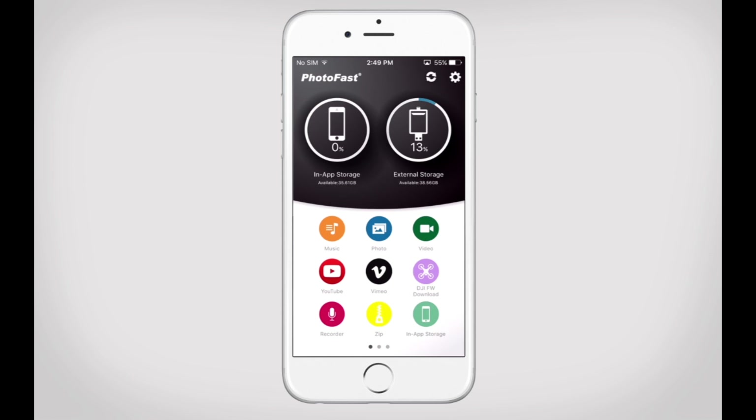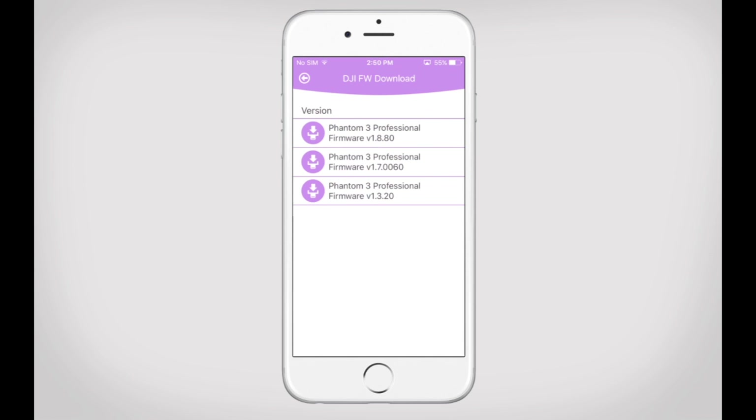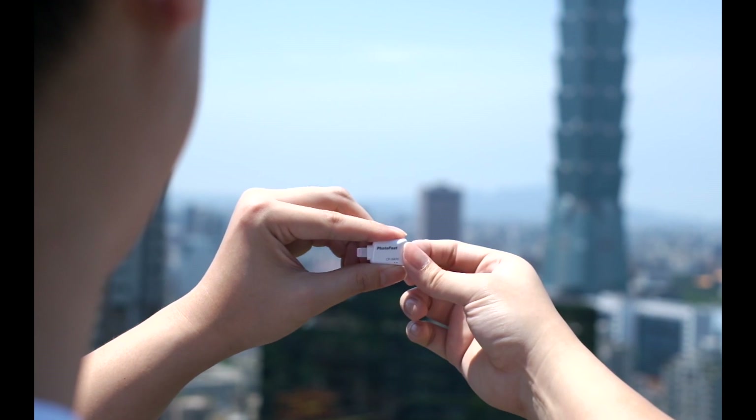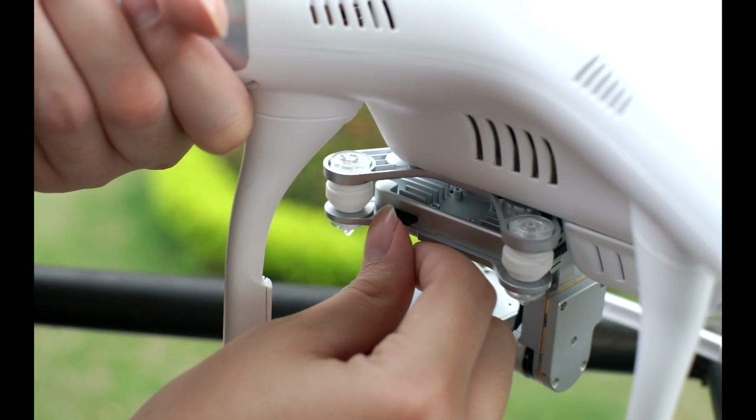How to do it? Download the firmware directly from the One app. Access the One app, select the DJI function, and choose your Phantom model and firmware version. The latest version will be downloaded directly to your microSD card. Now remove your microSD card from your Photofast iOS card reader, insert it into your Phantom, and there you go.